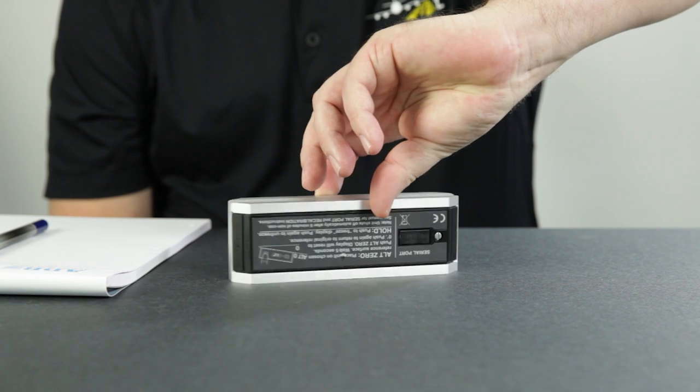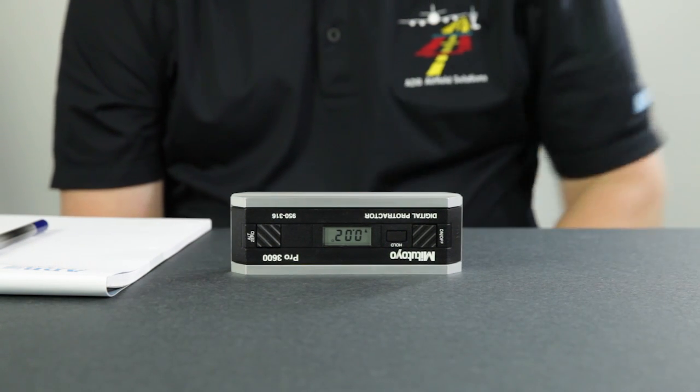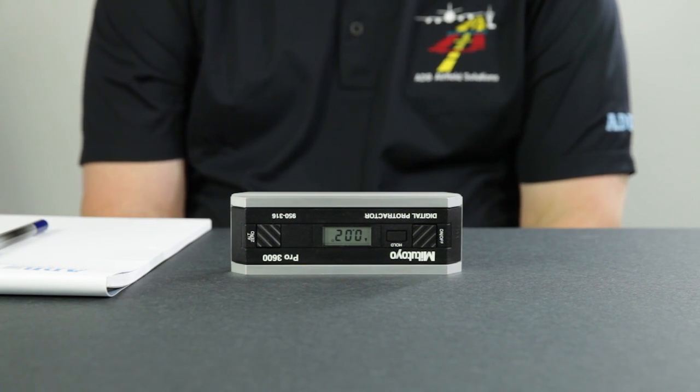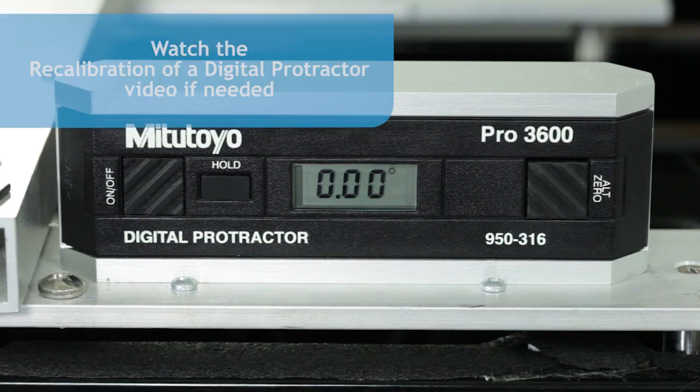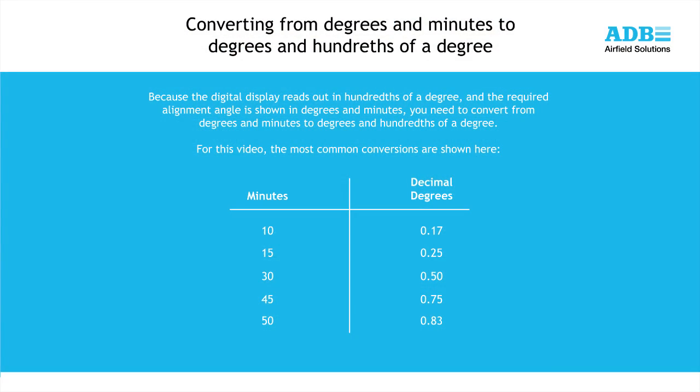Rotate or spin the unit end for end so that the display is facing away from you. The lettering should still be upside down. Wait 10 seconds and note the angle on the display. Caution: if any of the four measurements in steps 1 through 4 varies from any other by more than 0.1 degree, you must recalibrate the digital protractor. Note that the digital protractor reads out in hundredths of a degree, while the required alignment angle is shown in degrees and minutes. A complete table showing the conversion of minutes to hundredths of a degree can be found in the instruction sheet for the digital protractor and the ADB PAPI manual.